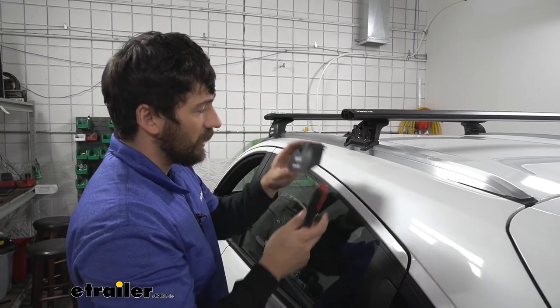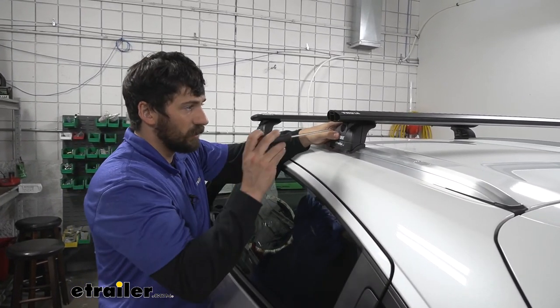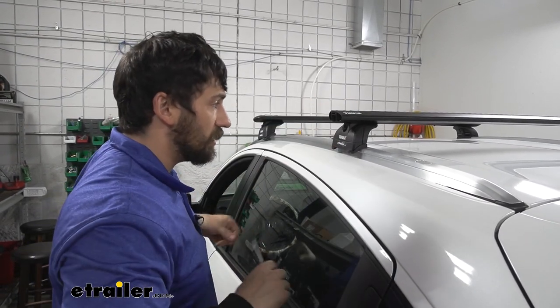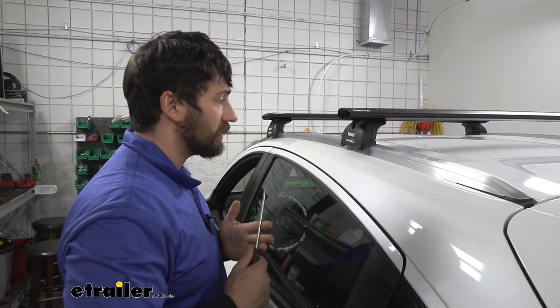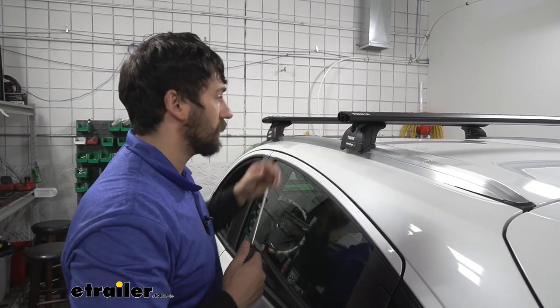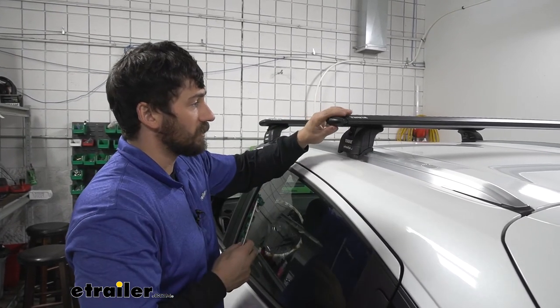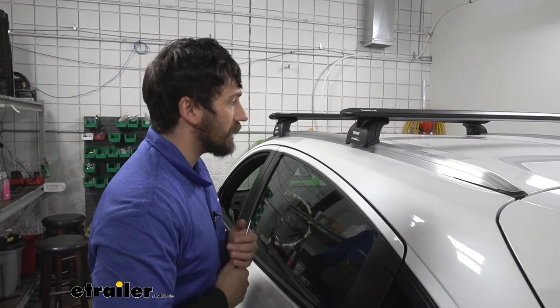Now we can go ahead and install the cover — slide it on, then take a flathead screwdriver and turn it over to lock it into place. If you opted for the optional lock cores, you'd obviously be using your key to secure them. Then come back with the cap for the crossbars, press it on, and repeat this process on the other side.